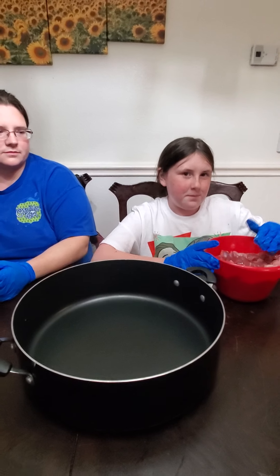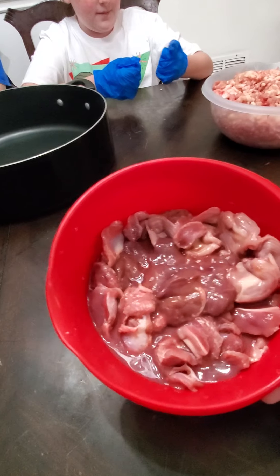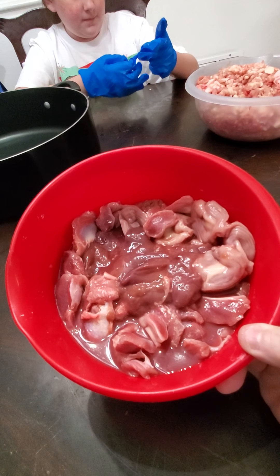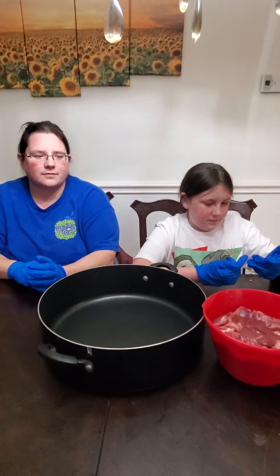Over here we have a pound of gizzards, half a pound of liver, and about seven ounces of kidney.